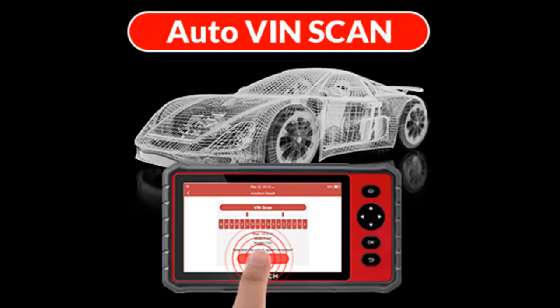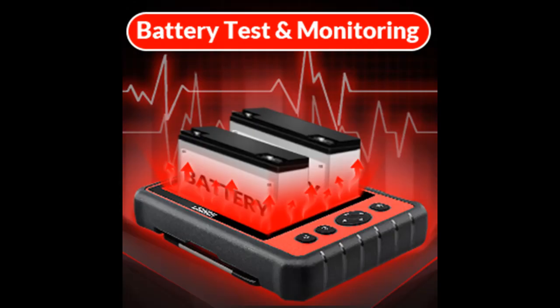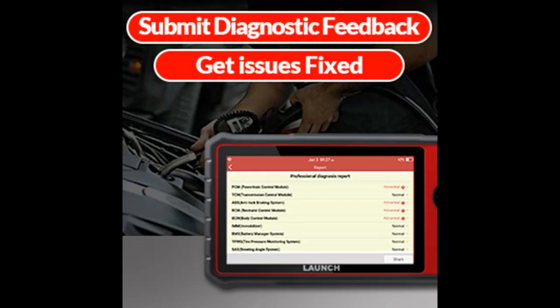System Diagnostics Plus 26 Maintenance and Reset Functions: the Launch CRP909E Full System Car Code is a powerful car scan tool. It can read and clear codes, and display text and graph live data for all vehicle systems including engine, transmission, chassis and safety control system, body control system, and communication and entertainment system.